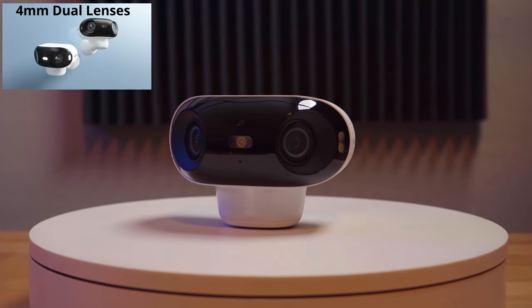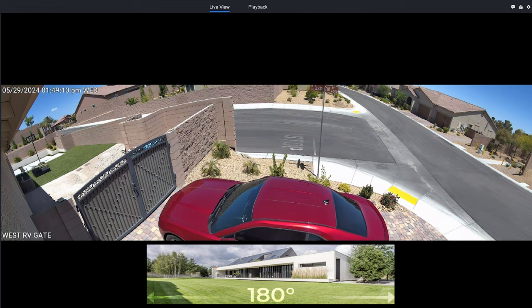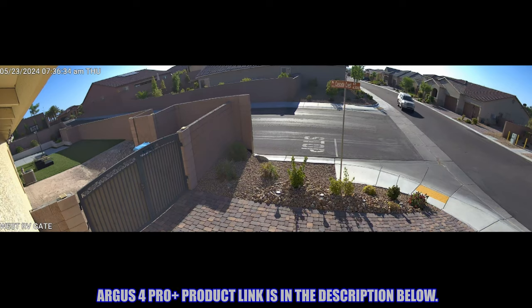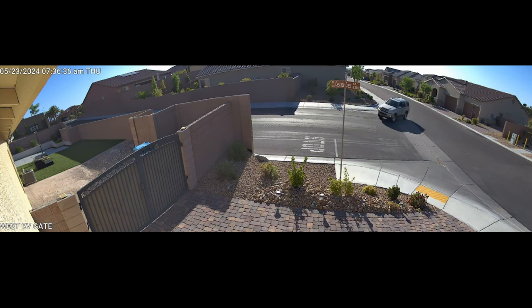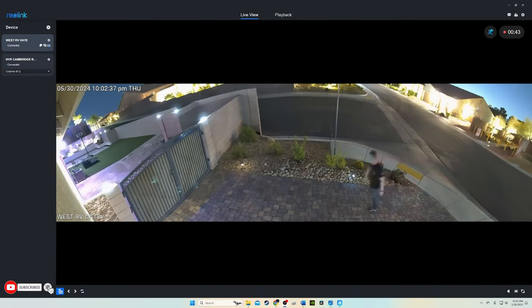The Argus 4 Pro features a dual 4K image sensor which provides a massive 180-degree viewing angle, ensuring no blind spots and the best resolution possible. The camera minimizes distortion while ensuring a seamless and clear panoramic view. It includes all-day color vision and all-night color vision with a provided floodlight, or even street lights or starlight provide enough light for color vision.